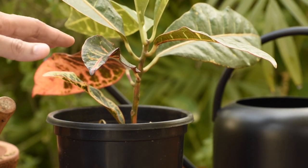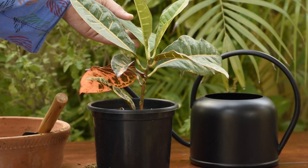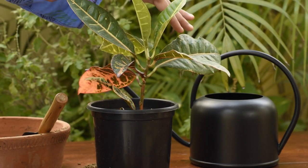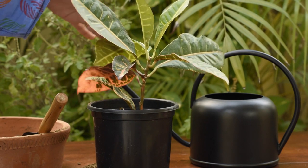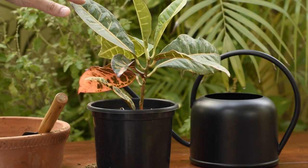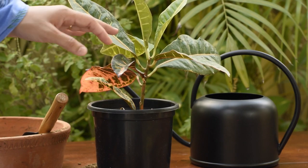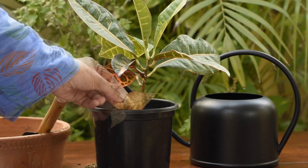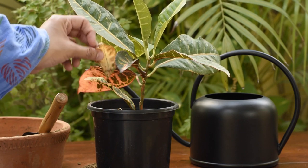Crotons are highly sensitive to over-watering. A lot of drooping is also happening here in this croton petra. Drooping in croton petra usually happens because of under-watering. Due to under-watering, firstly the leaves will droop, then they'll become yellow, and eventually they'll fall off. So if you see any leaf drop like this one here, that usually happens because of under-watering.